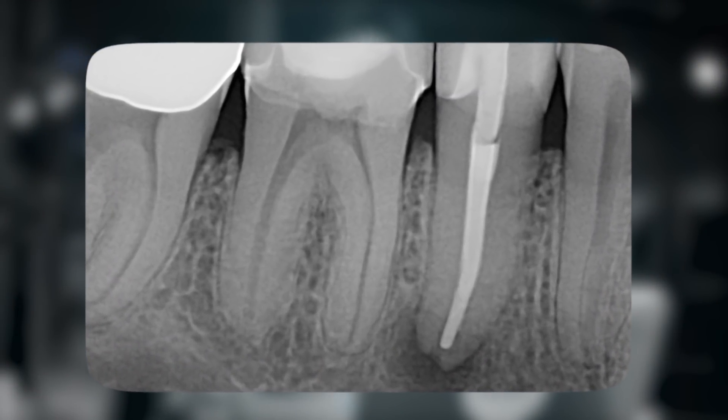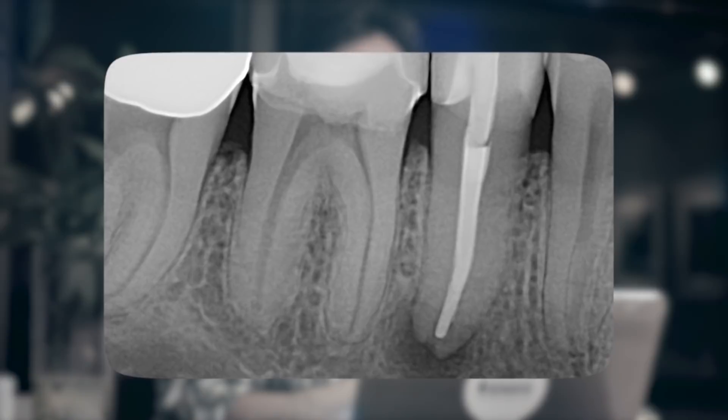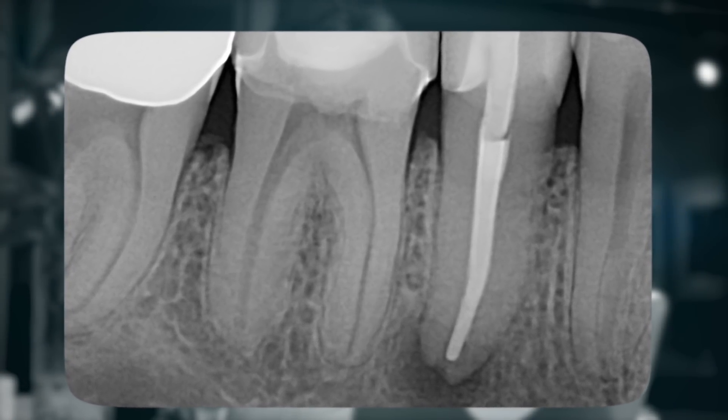Today's case is a mandibular second premolar that had root canal therapy and a crown several years ago. The patient was unaware of when the treatment was done except that it was a few years ago, but there was a well-sealing crown present that appeared adequately filled, but a large periapical lesion was present.